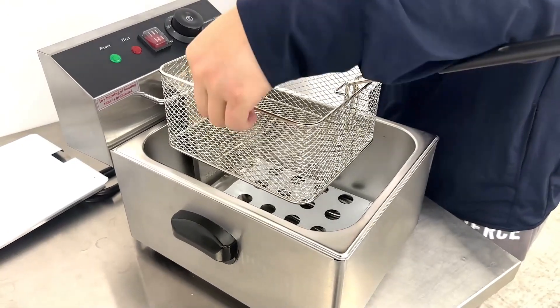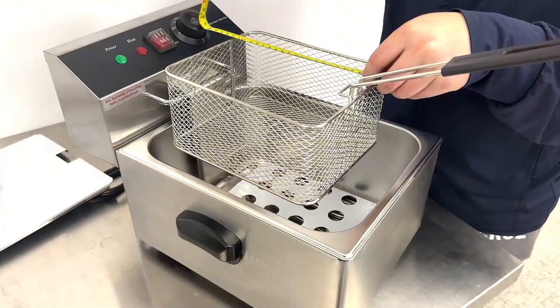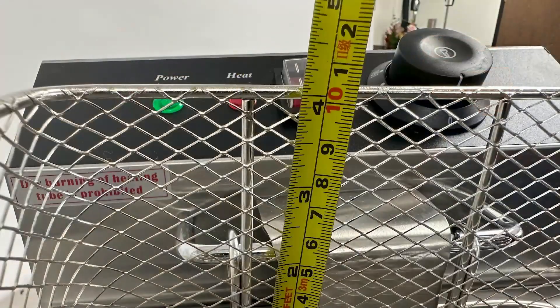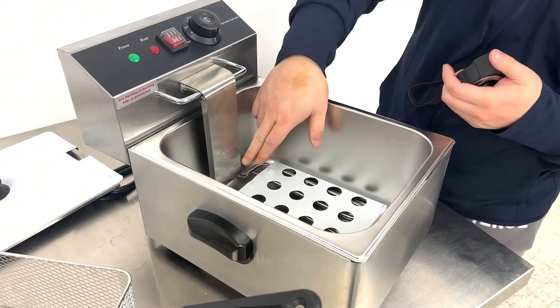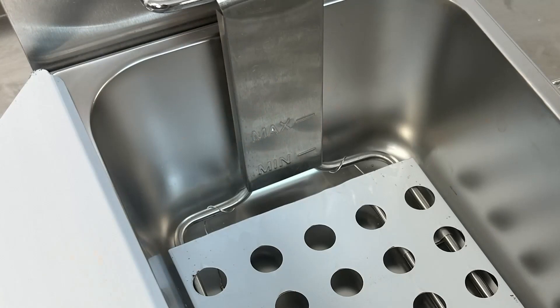The dimensions of the basket are about 7 inches wide, about 8.5 inches long, and about 4 inches deep. For the oil pan inside, we can see they have minimum oil and maximum oil level markings.